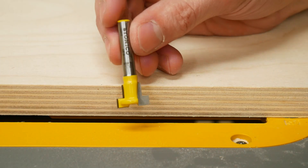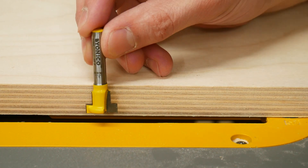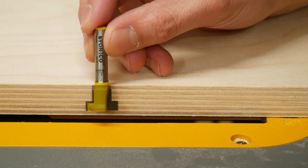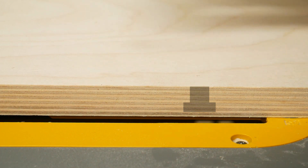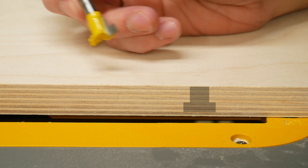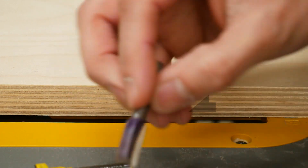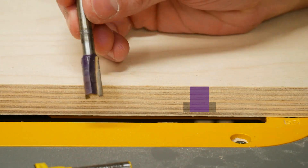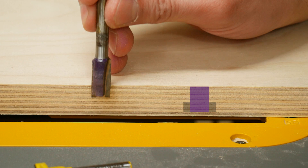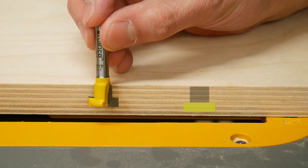Now I'm going to take this T-slot router bit and rout T-shaped slots lengthwise through the sled — probably going to do about four of them. But first what I'm going to do is take a straight bit of the same size as the top part of the T and rout that first, and then come in with the actual T-slot bit to finish off the bottom of the T. That way it'll be a little easier on my router.